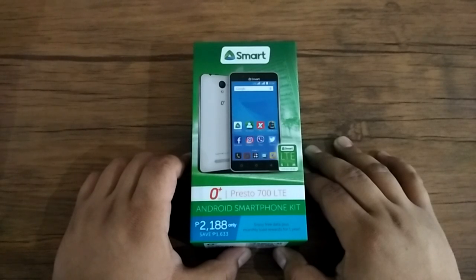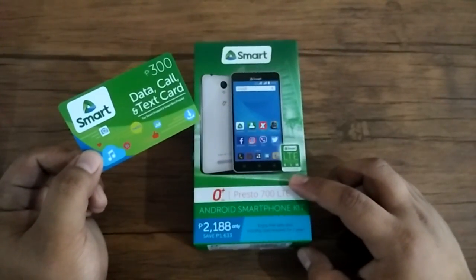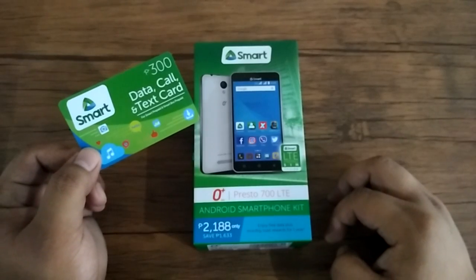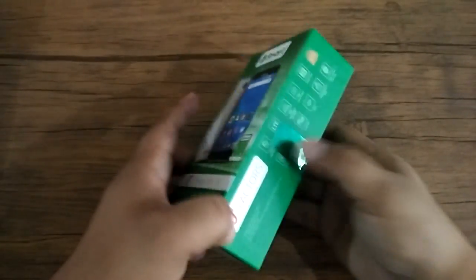This particular device is exclusively available at Smart through their Android smartphone kit. You can have it for 2,188 pesos, however you need to shell out another 300 pesos more for the mandatory call and text card, so that means you need to shell out a total of 2,488 pesos to get this device as well as the 300 pesos load.